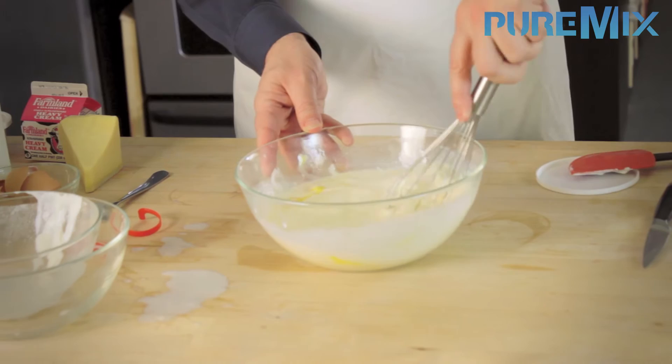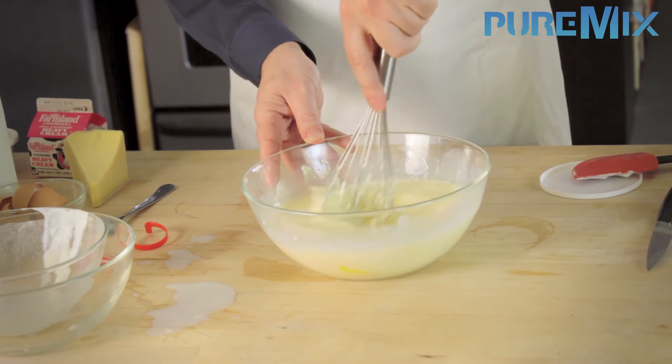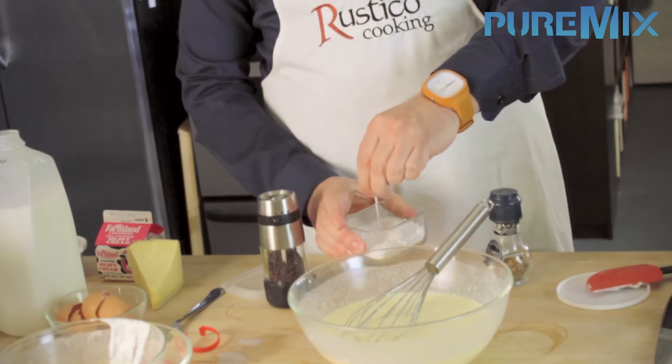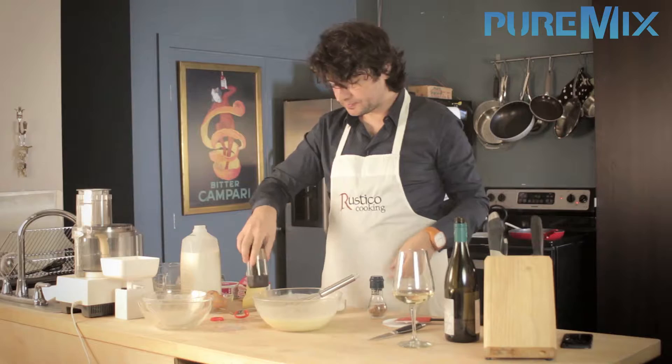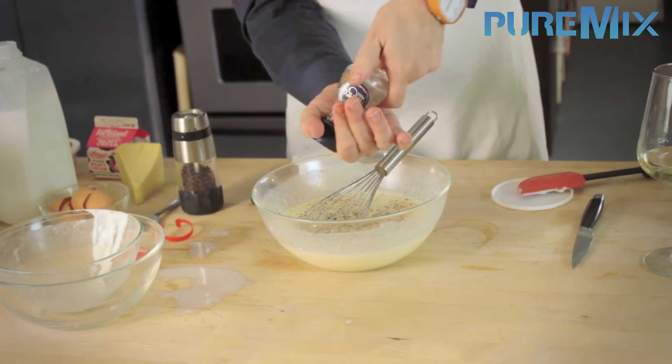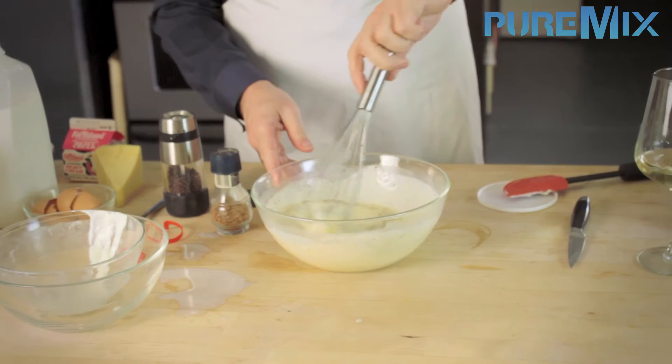The goal is to mix the milk, the egg, and the cream smoothly to make a great appareil à quiche, or quiche machine. It's time to season the machine. Since we are making what we call a quiche Lorraine, all you need is nutmeg, pepper, and salt. For the salt, about this much-ish. Pepper, somewhere around here. And for the nutmeg, I'd say about a truck load. A truck load is a little less than a boat load but more than a car load — this is kind of a small truck load. And then you mix again.